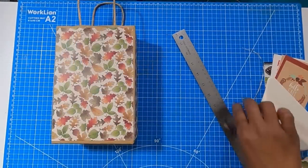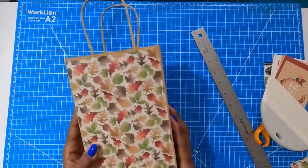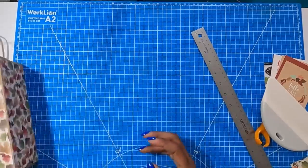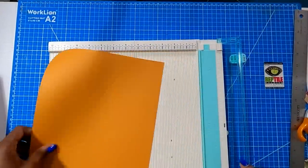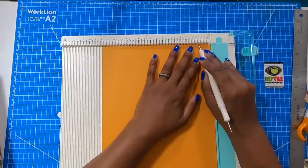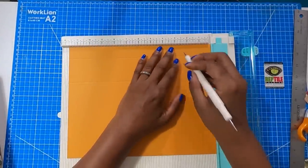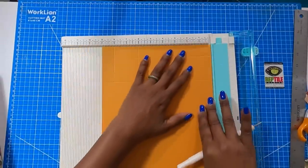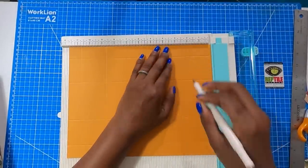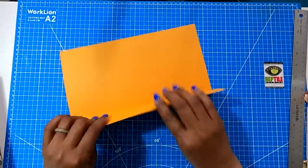Now we have a very beautiful bag. We could stop here, but we're not — we're going to make a topper so that the handle fits through it. I'm going to bring in my scoreboard and my medium weight cardstock, which measures eleven and three quarters by nine. I am going to score at one inch and at three inches on all four sides. Then we are going to fold and burnish all of those scores.